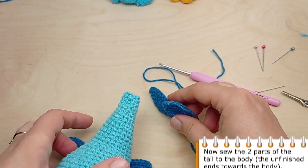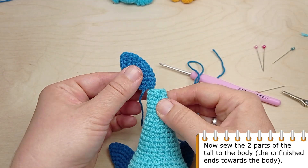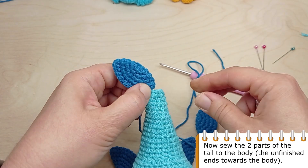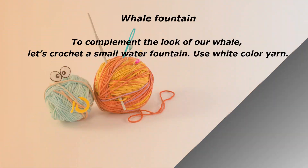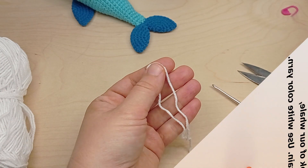Now sew the two parts of the tail to the body, with the unfinished end towards the body. To complement the look of our whale, let's crochet a small water fountain.